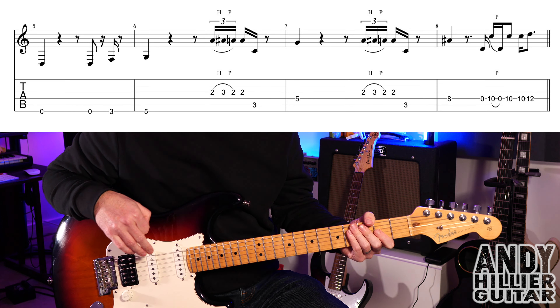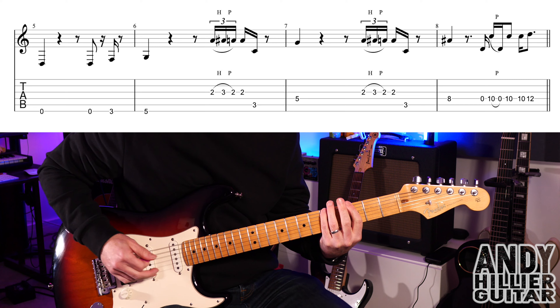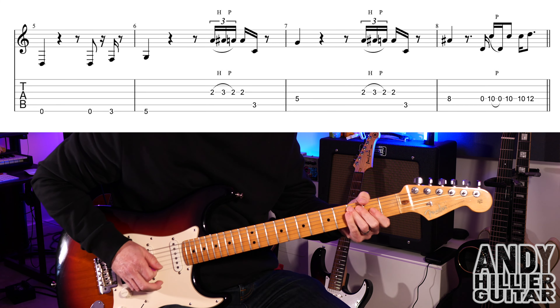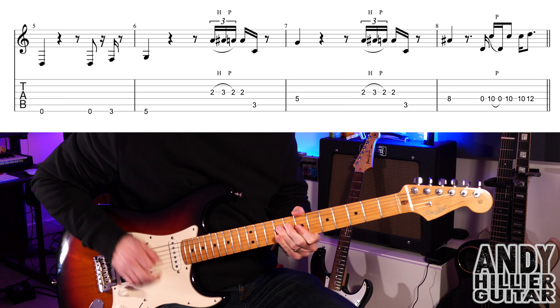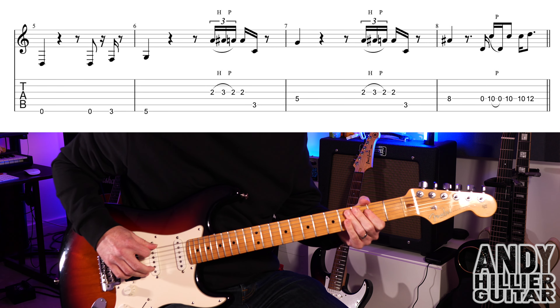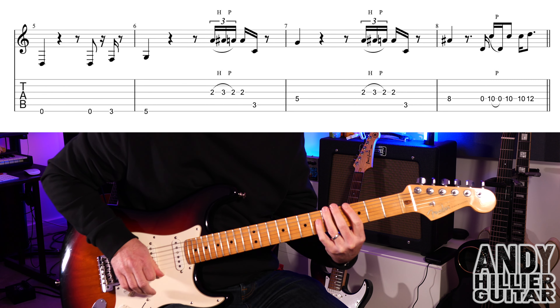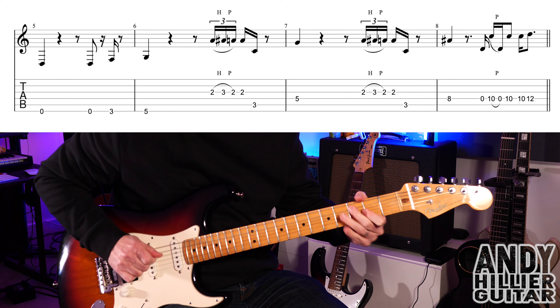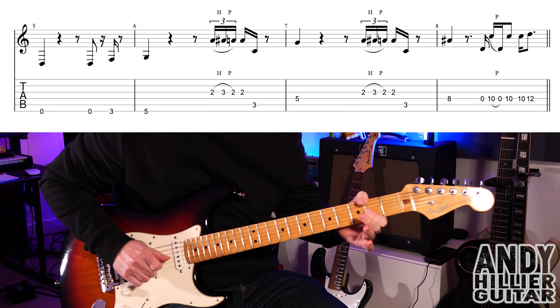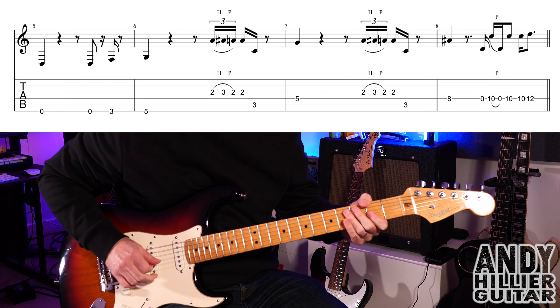On to the next line, and we've got... So it starts the same — E, E, E3, E5. And then we get this, which is G2, hammer on to G3, pull off back to G2, then play G2, and then the A3 really quick.